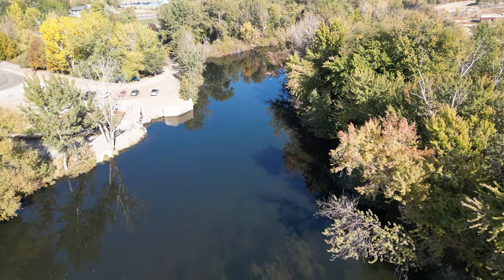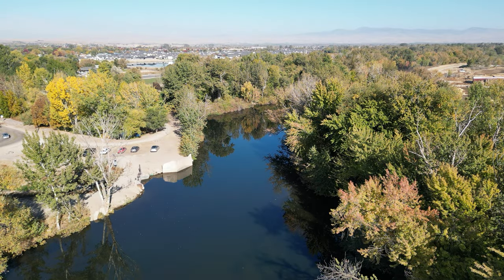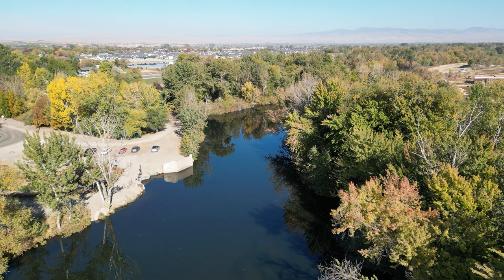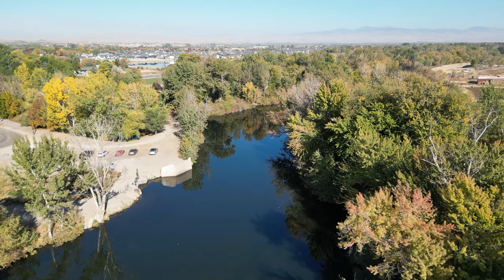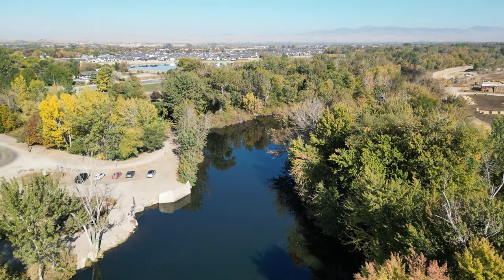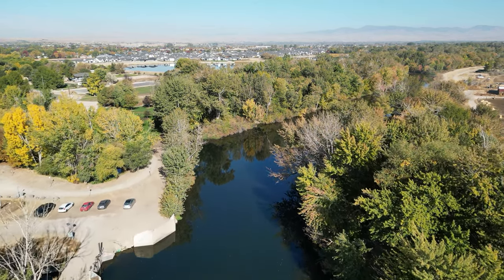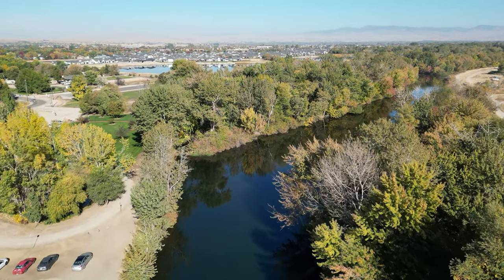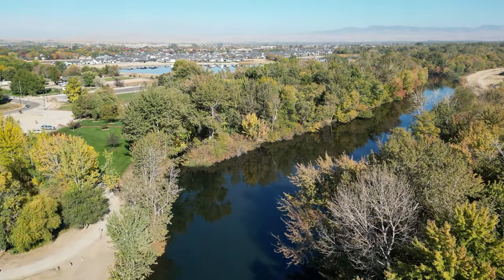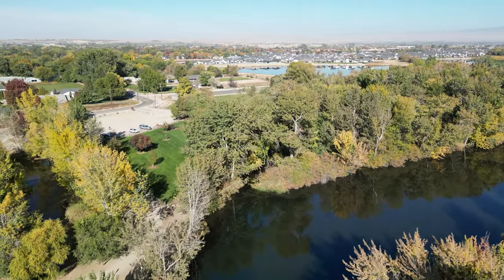I can pick up the camera a little bit. I'm hearing a truck pull in behind me, and there's all kinds of stuff going on — equipment running around on the other side of the river. Let's go up-river a little bit. I'm going to yaw around to the left and move sideways.